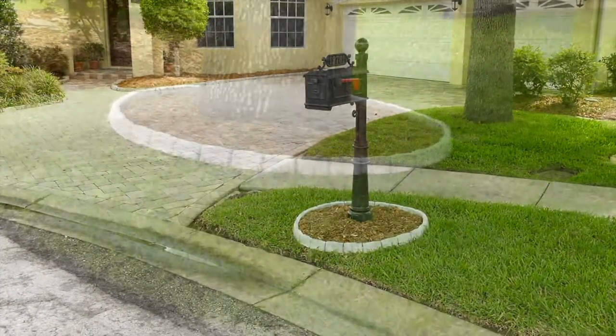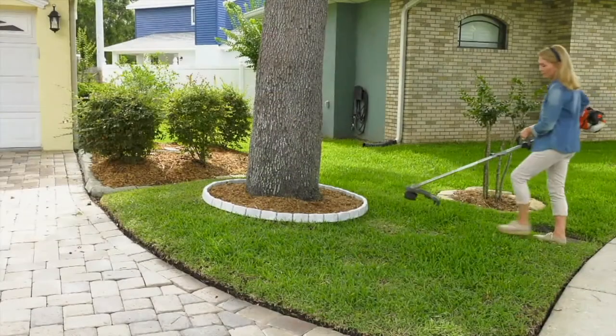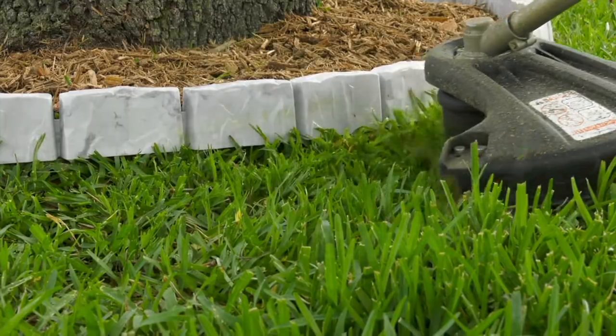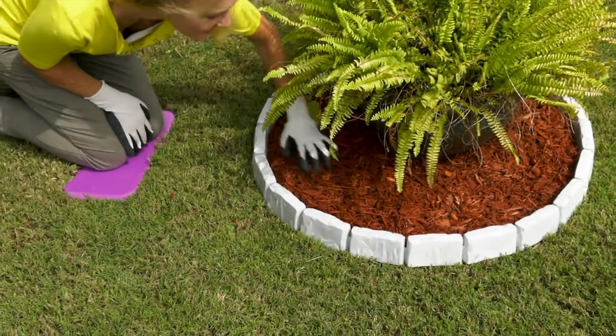How about around your mailbox? Wouldn't it be beautiful? Around that focus tree that you have, around a garden bed — and that way you can go ahead and keep everything clean.